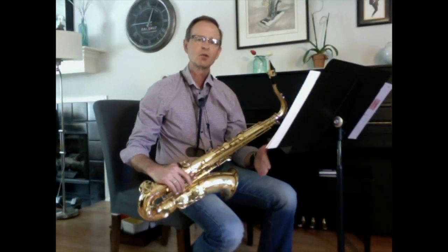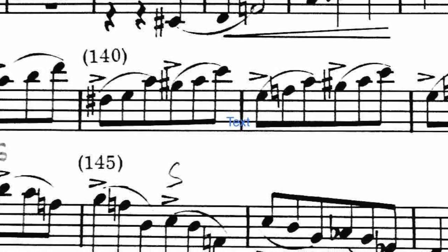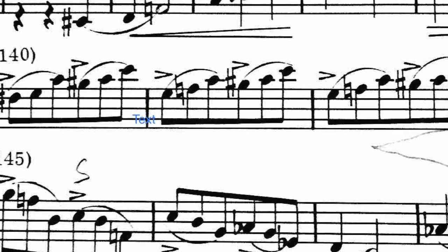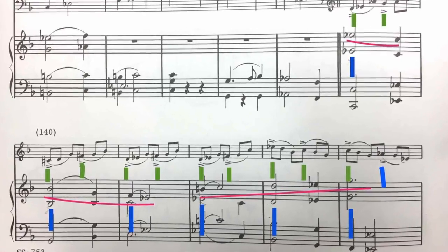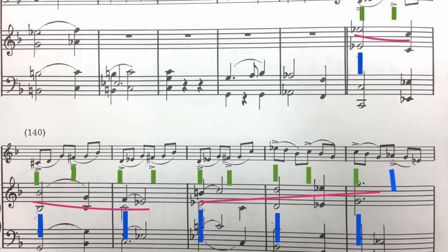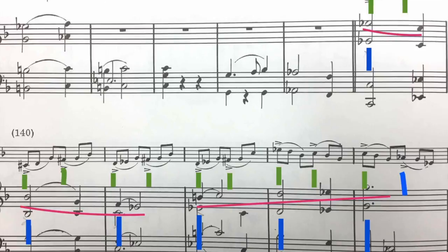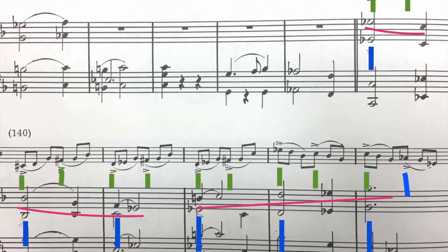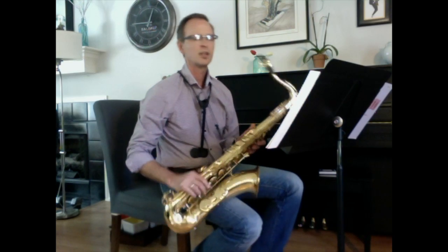Let's move on to the next Allegro section where he returns back to the first character that he created in the first Allegro. I want you to look at the piano score again because here is the piano melody, and it's really important because what he does is he juxtaposes the triplet and duple against each other again in a couple of different ways. Listen first to the upper voice in the piano part and listen to this melody.